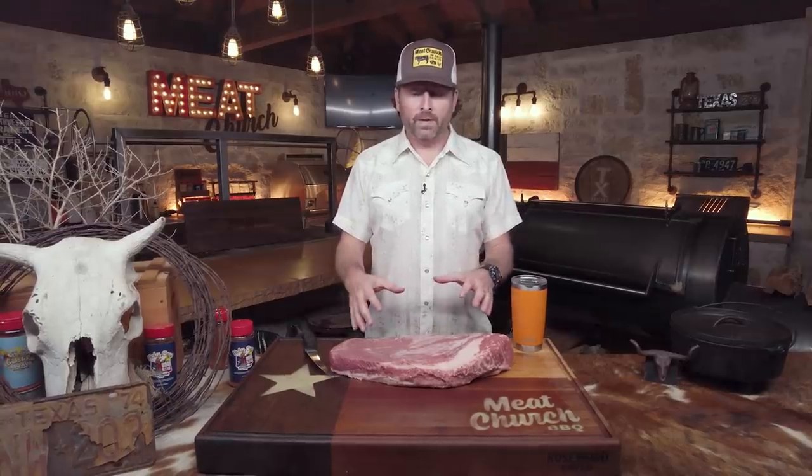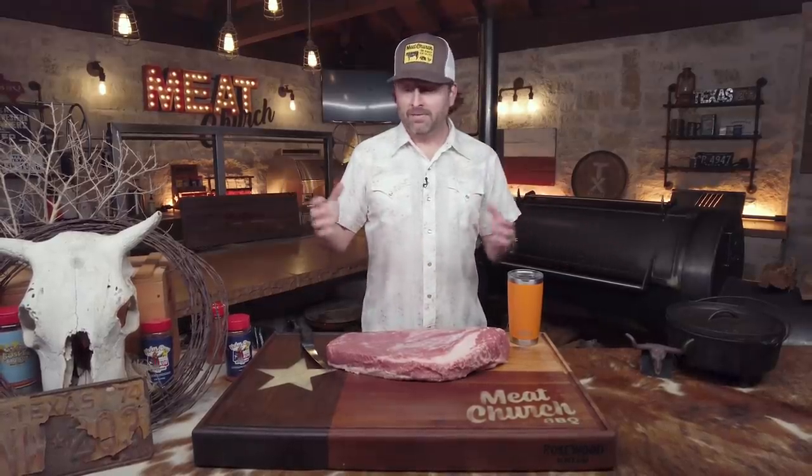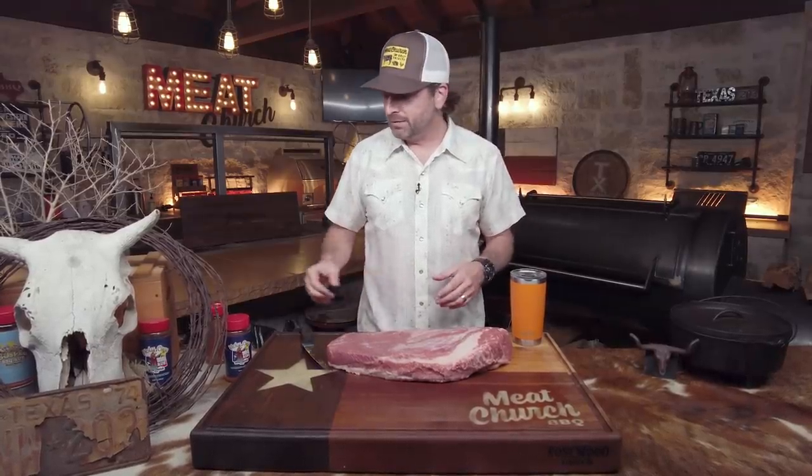We're going to make this really simple. We've already trimmed this full packer brisket — it's a 44 Farms. I'm not going to show you how to trim it in this video just to keep the length down, but I've got a video on the Meat Church channel that shows you how we got to this point. It's nighttime here at my house, my whole family's in bed, and we're going to do this the right way — all-nighter it, low and slow. I'm going to be tired come tomorrow, but I don't want to take any shortcuts when it comes to what Texas barbecue is all about.